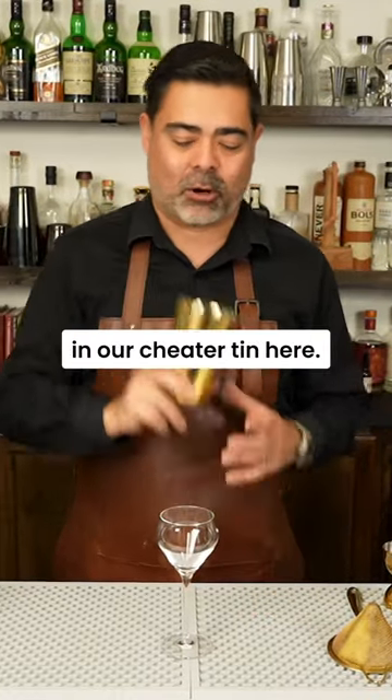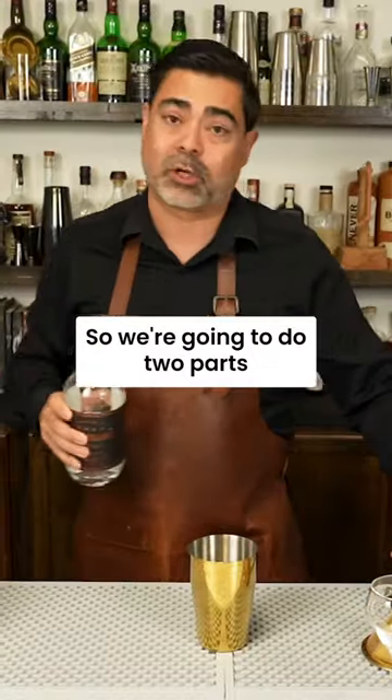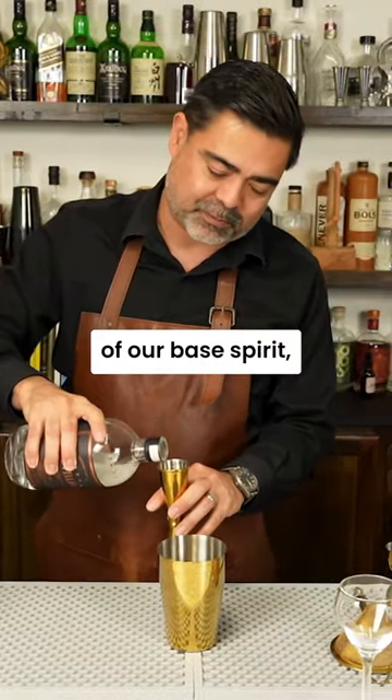To make this Southside, we're gonna go ahead and build everything in our shaker tin here. We're gonna use that same formula as our sour, so we're gonna do two parts of our base spirit — gin in this case.